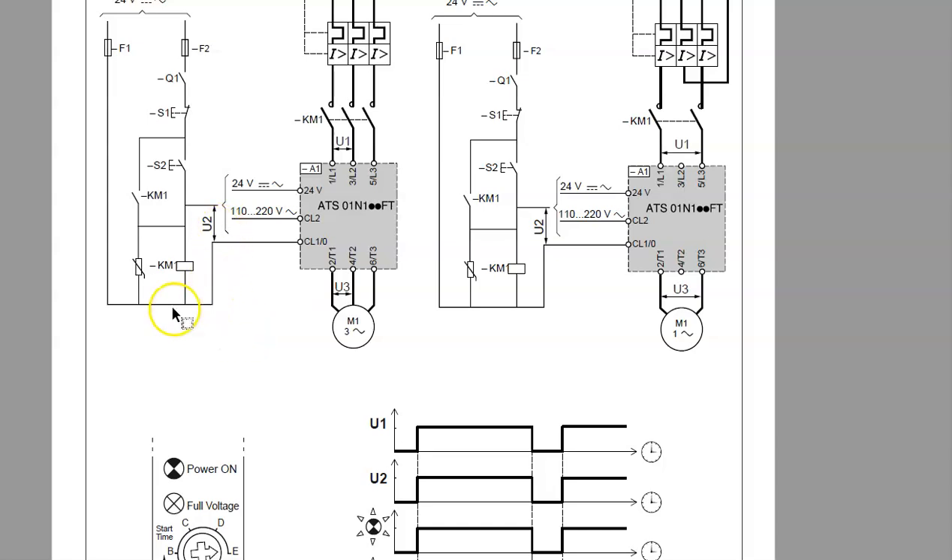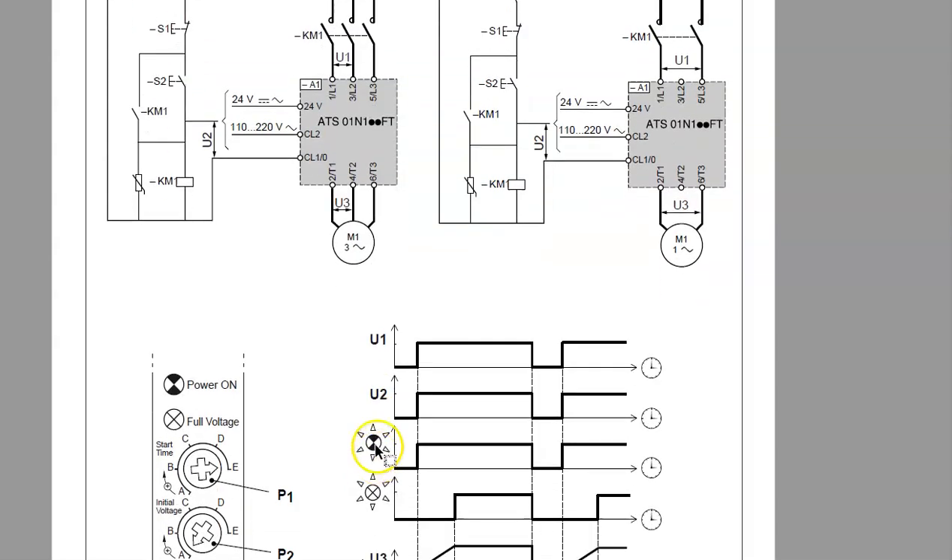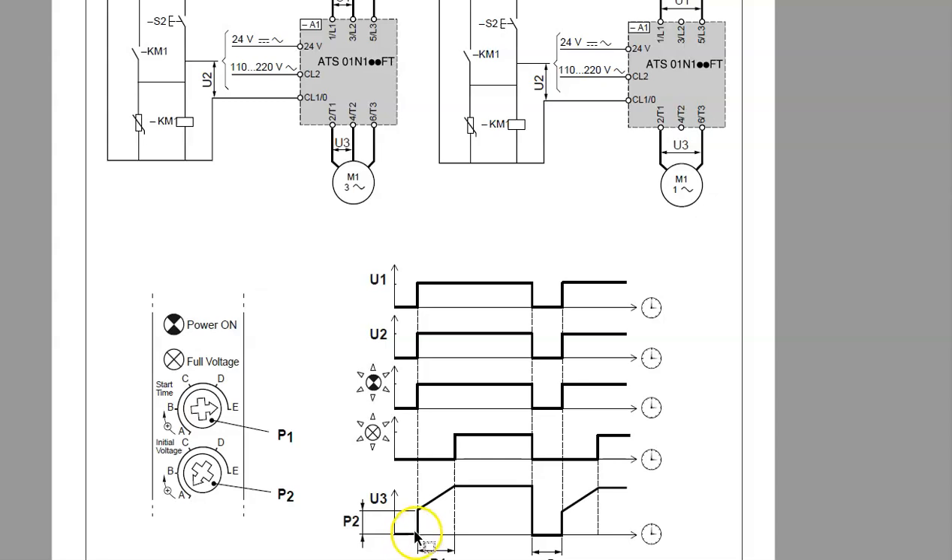U2 is essentially the voltage sensed across the coil of my contactor, and we send that coil voltage back into the soft start. When U1 and U2 both go high simultaneously, I instantly get voltage based on the initial voltage setting — say 300V out of 600V — and then over the ramp time, say 20 seconds, it climbs all the way up to full voltage. When we shut it down there's no ramp-down; we just allow the motor to coast to stop. No dynamic or regenerative braking is applied.